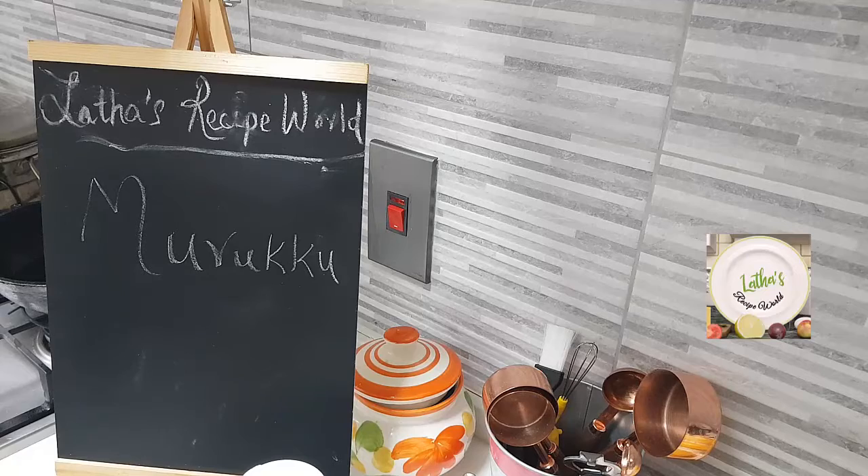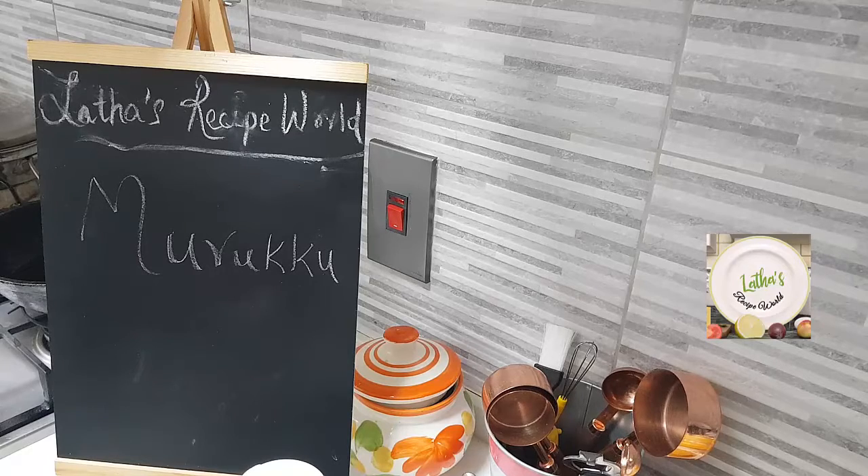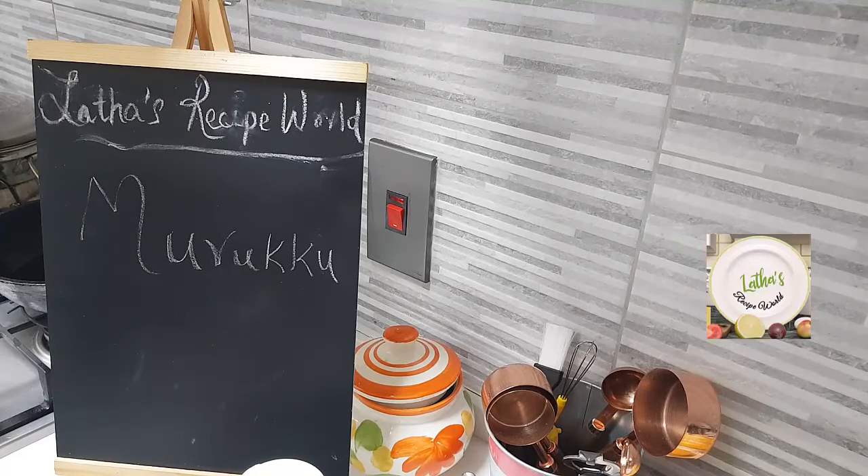Hey everybody, hi, hope you're all doing well. Today we're going to do murukku. Very simple. I think many of you say that it is very difficult to make - try this method. It's very easy, very very quickly. You can do it at home very easily.